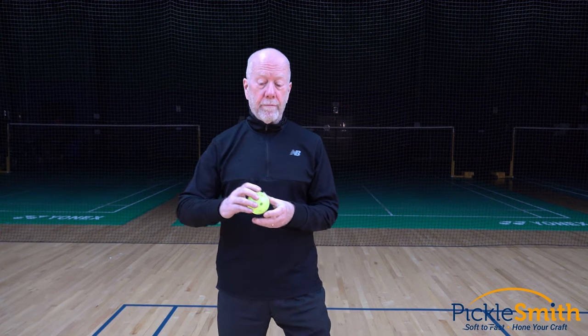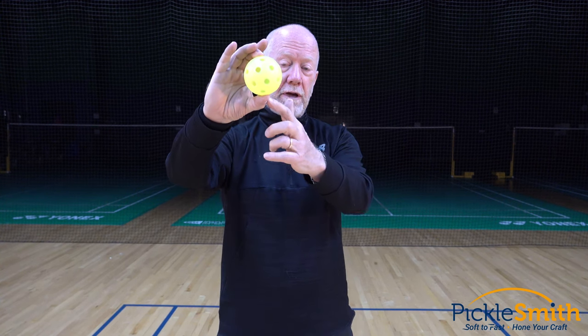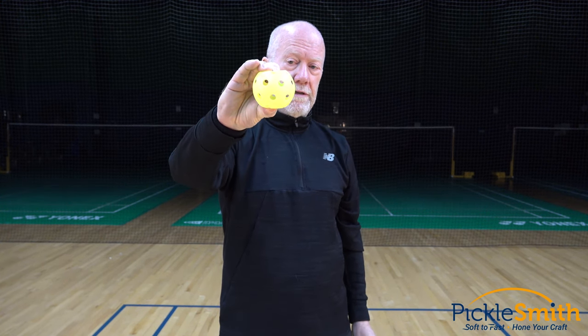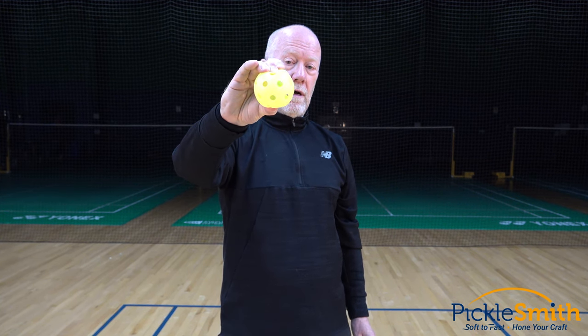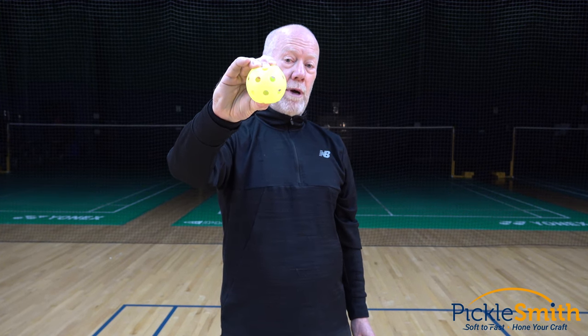Pickleballs age, they die. Think of this ball as maybe planet earth — north pole, south pole, equator runs around the middle. As they get older the plastic gets softer on the poles and I can squeeze that in. You can see how soft that is. If my paddle connects that ball on the pole, it's not going to go very far. It's not going to rebound off my paddle very well.